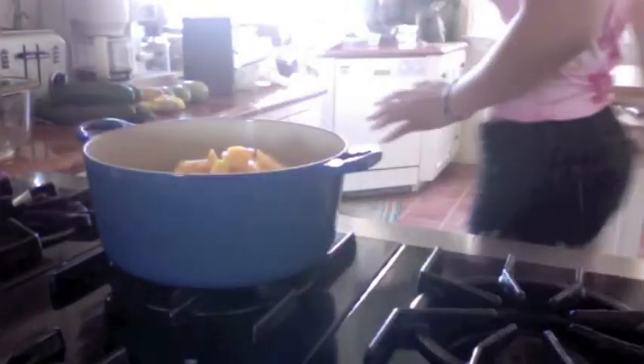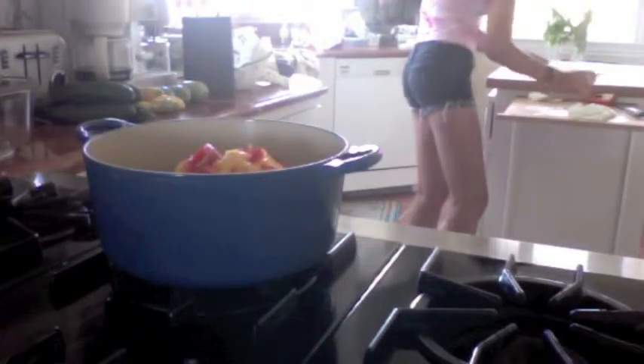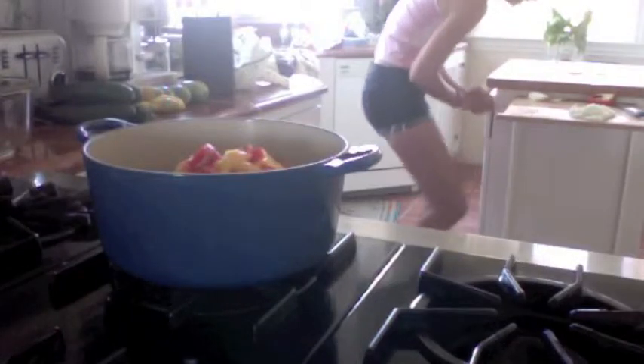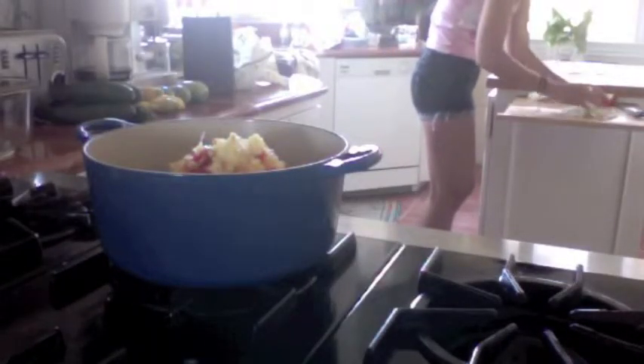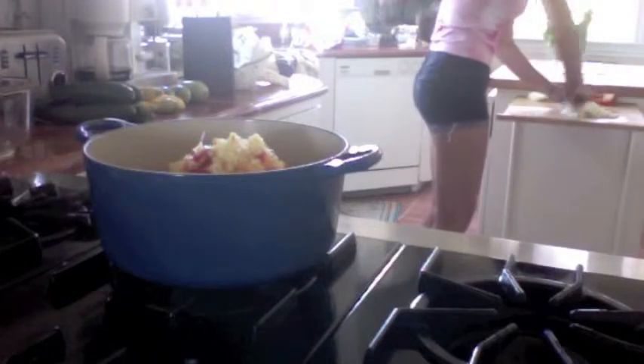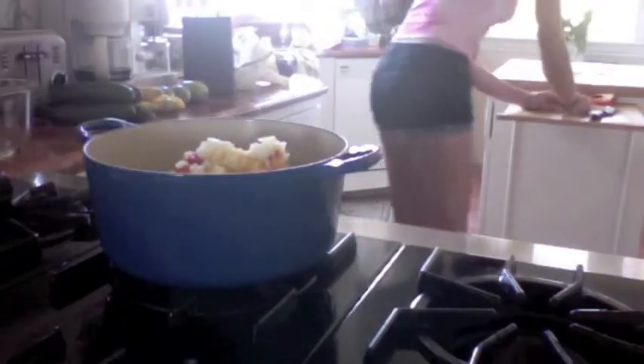I also want to add the red pepper that I chopped up — half of a medium sweet red pepper. Then about a quarter cup of finely chopped ginger to the pot, and also a cup of finely chopped onion.